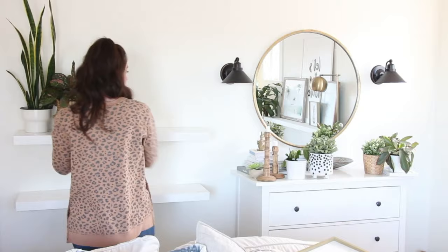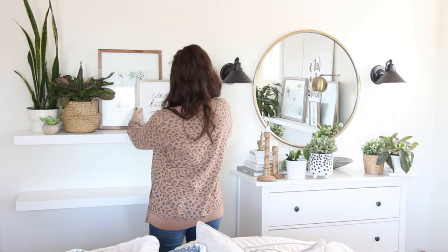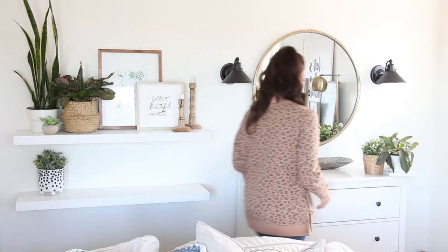And for our last design, we're going to go heavy on the decor this time, but the same method: decor on the top shelf from one side to the other and the bottom in two groups. We only have two shelves here, but this method can work if you have more than two. You're just going to alternate from all the way across one shelf to two groups, all the way across one shelf, and then two groups again.